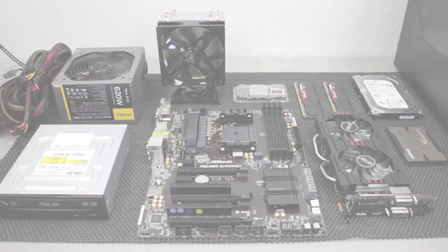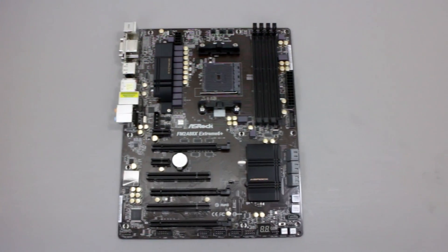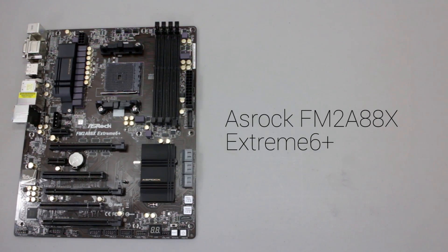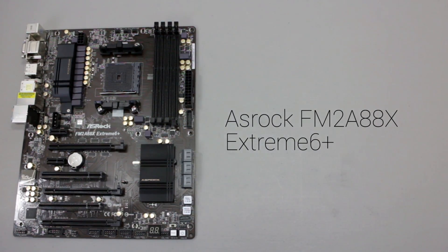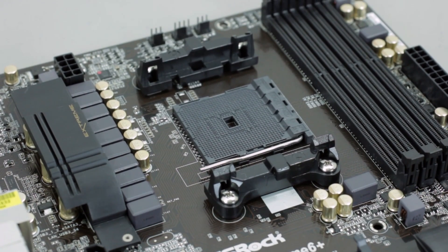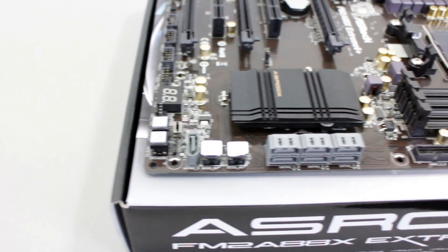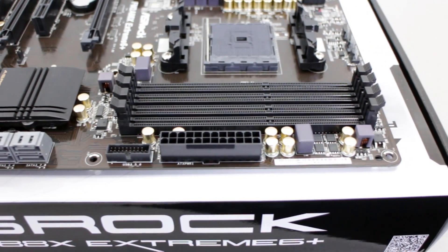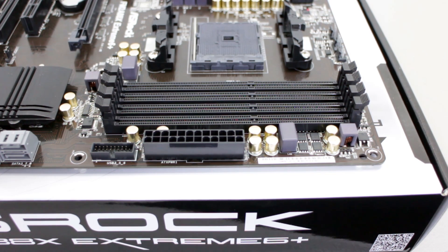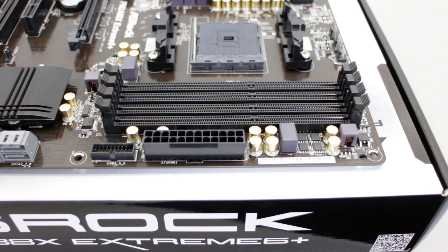Starting with the motherboard, I am using the ASRock FM2A88X Extreme 6 Plus. This is an ATX size motherboard, which is a little bit different than other FM series motherboards because they are usually a small form factor micro ATX. It is able to accommodate up to 4 modules of memory ranging from 1066 to 2400MHz, but I really don't recommend going any lower than 1600MHz.